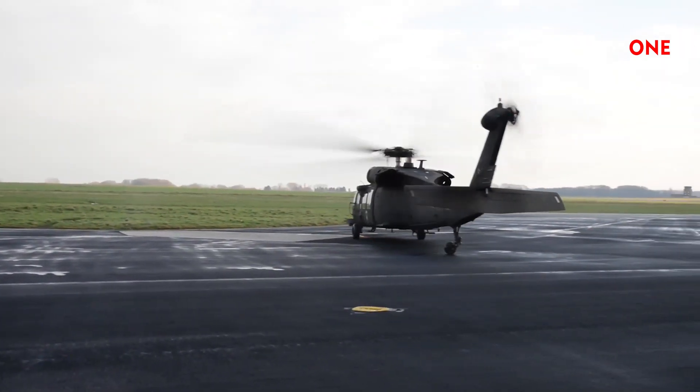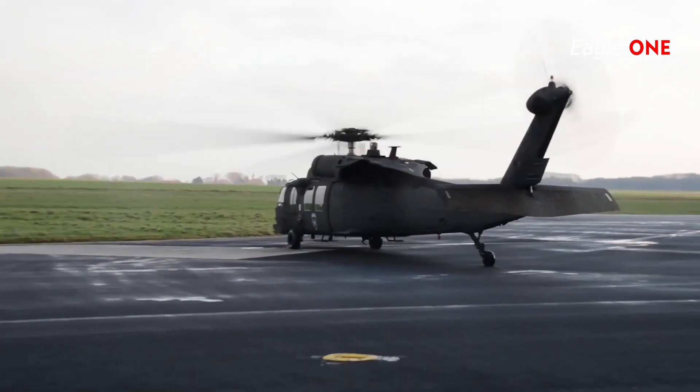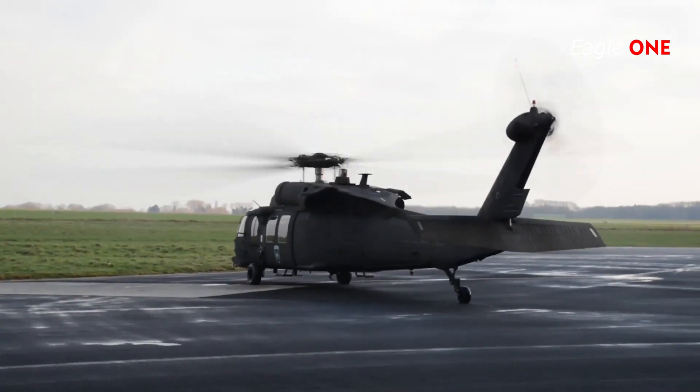Over 600 have been delivered since 2006, and production is expected to continue until the UH-60L line is replaced by new production UH-60M aircraft.